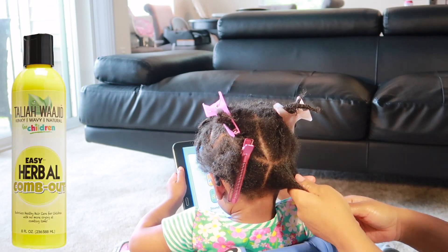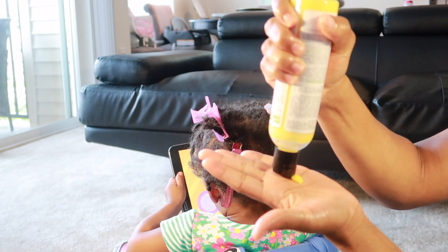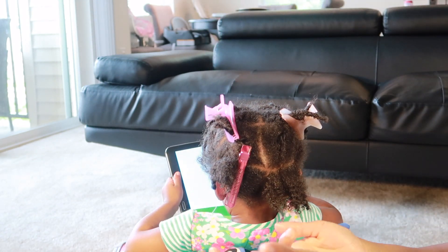Using the Taliyah YG Easy Herbal Comb Out, I'm going to go ahead and distribute this evenly from root to tip. What I mostly like about this product is that it smells great and it's a water-based product.